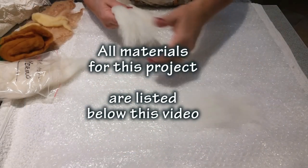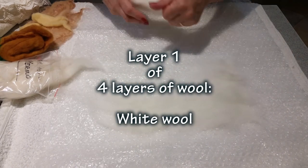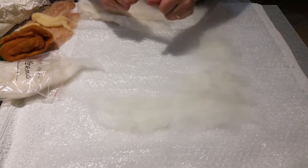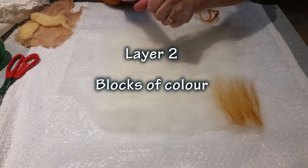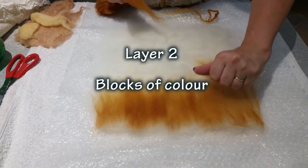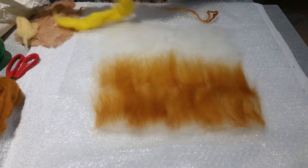All materials for this project are listed below. Start by laying the first of four layers. I use white wool as this makes a nice fresh base. Layers of wool blend as they felt, so for the second layer lay blocks of colour as a background for your finished painting. So orange and yellow for the sand and light blue for the ocean. Lay these rovings at right angles to the first layer.